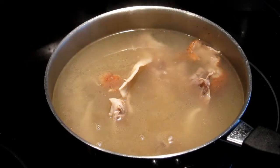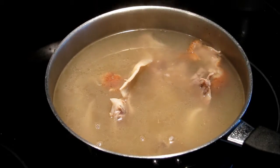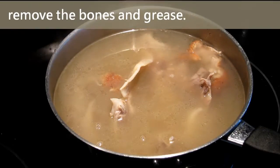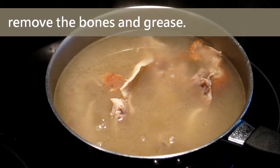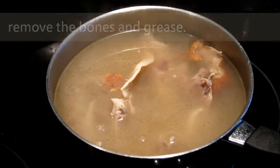Now the broth is ready. We need to remove the oil from the broth and also remove the bones as we don't need them anymore. If you don't use it right away, you can keep it in the freezer for about 2 to 3 weeks.